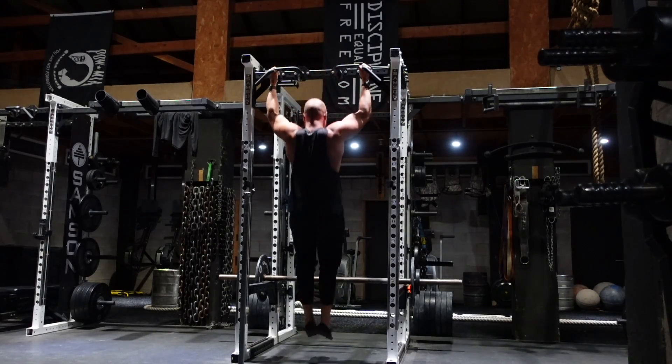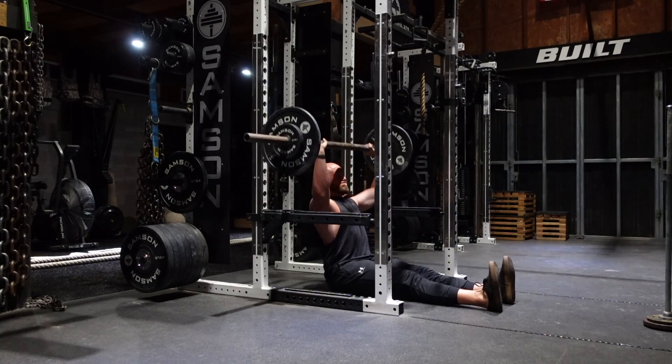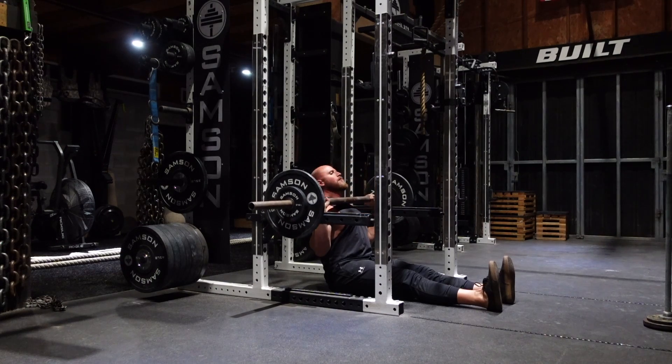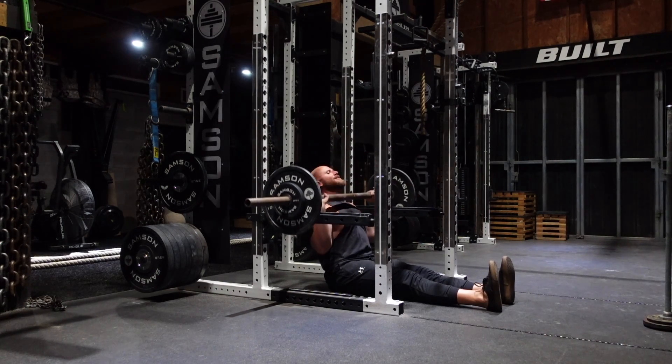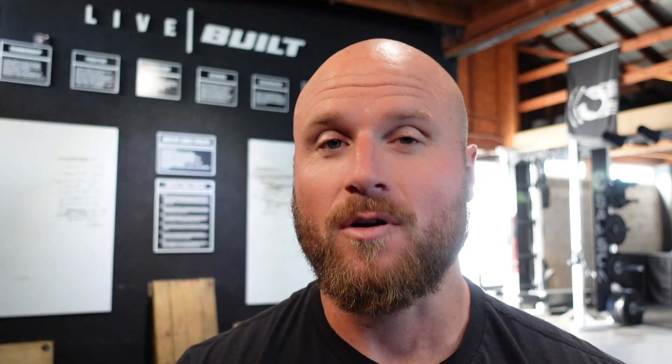My strength giant set included, to start, wide grip pull-ups, then straight into that axle bar Z-press. The Z-press is where you're sitting on the ground, legs straight, torso vertical, and pressing through. It's very challenging for me, but much needed. Also humbling.